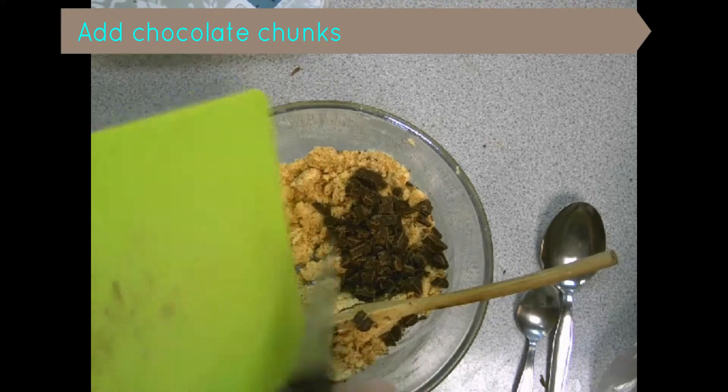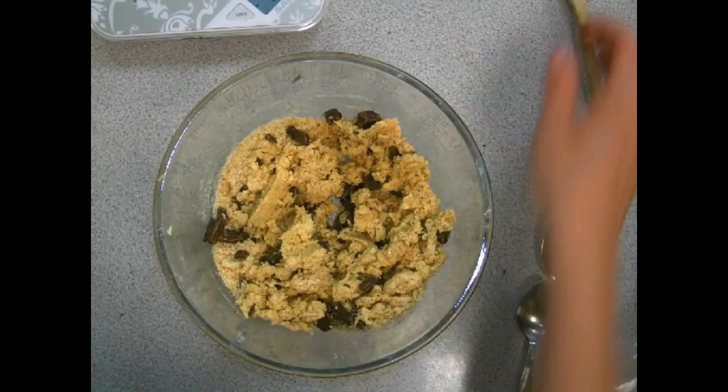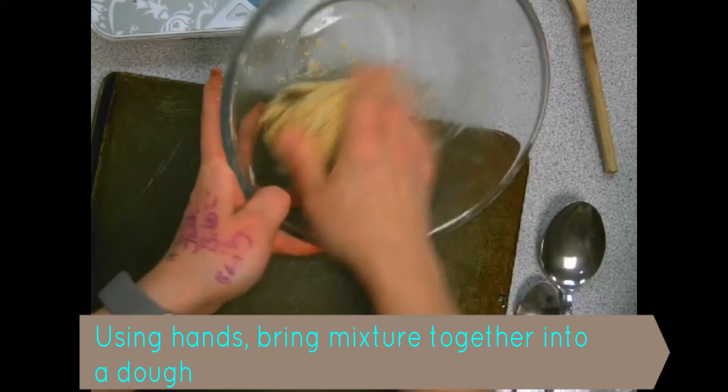Then add in the chocolate chunks and give it another mix. Remember to bring it together into a dough — if you can't quite do that with a spoon, get your hands in to do the final stage.